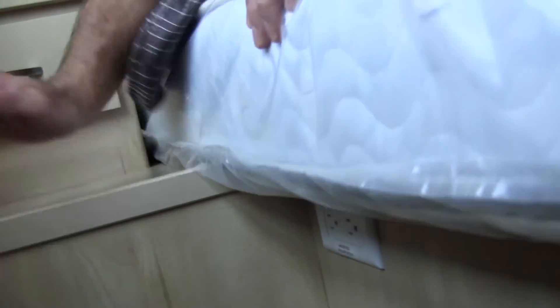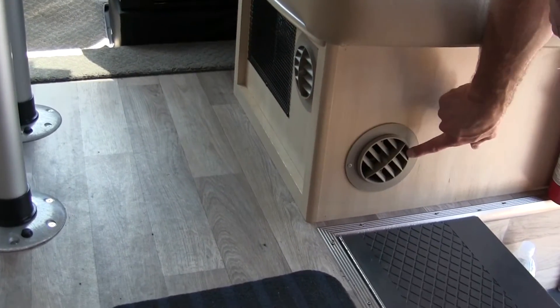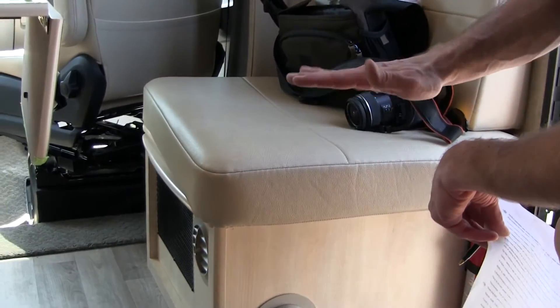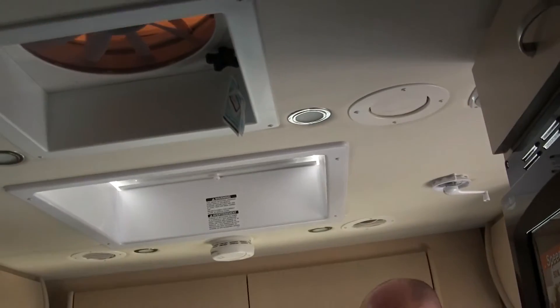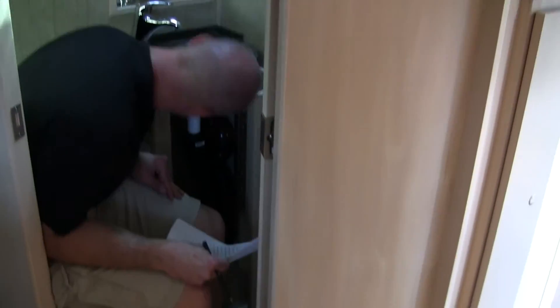There are two outlets on the sides of the island bed, and they're on the inverter — one on each side. That means you can turn on the inverter and use those to recharge your cell phones at night, right where you'd place your phone. Good job, Leisure. They also make a big deal in the videos about the heat pump and AC being ducted through ceiling vents, but the furnace is not ducted — furnace heat comes out in one spot.